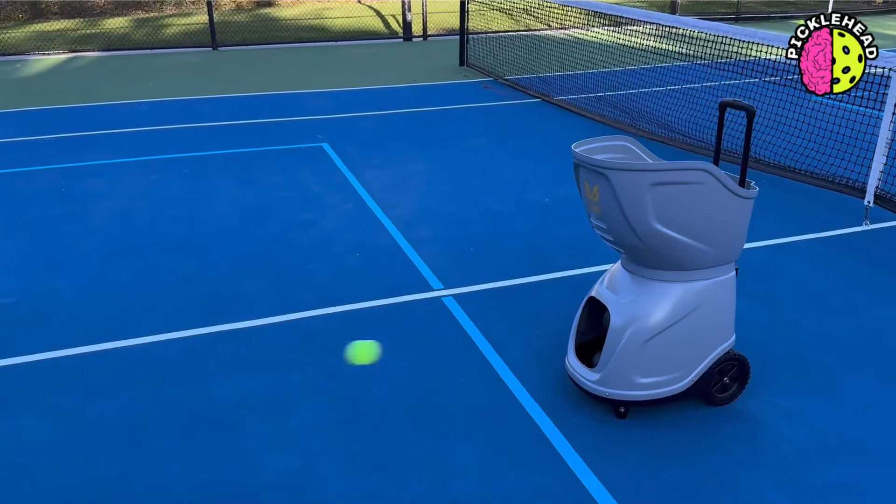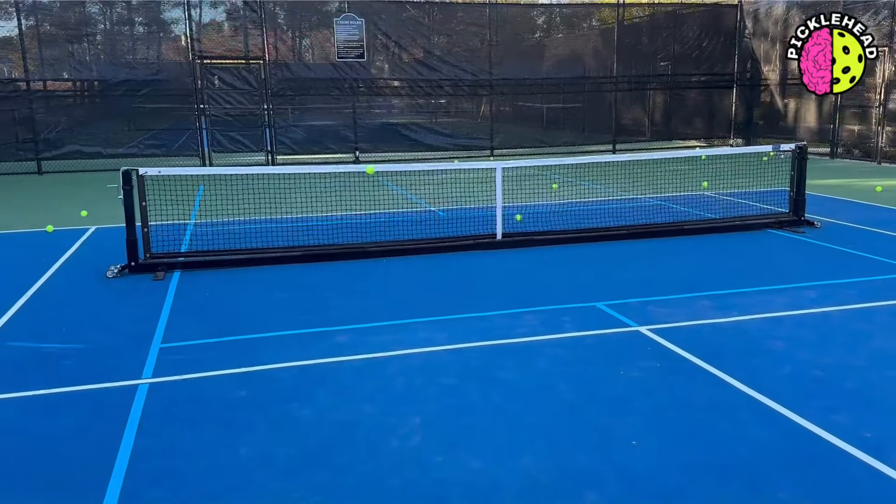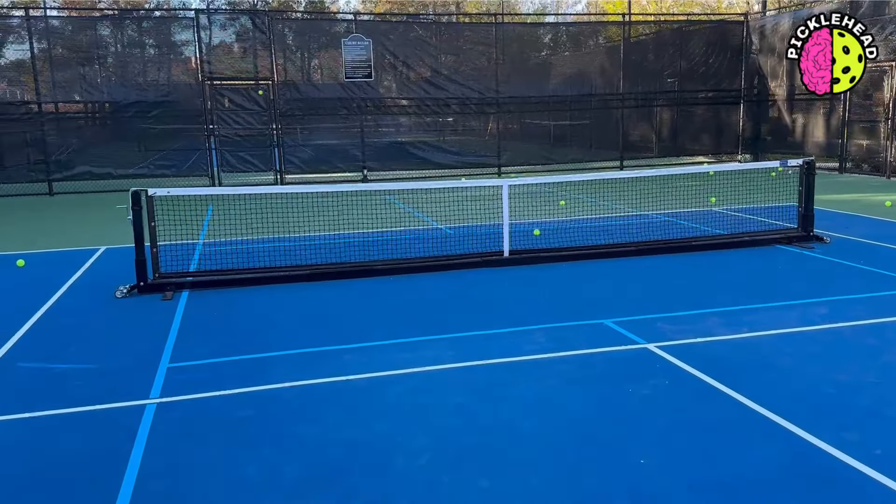As you can see, this thing is scary fast. Picture a miniature vehicle flying down the highway and coming right at you — it's insanely fast if you set it to the highest setting.